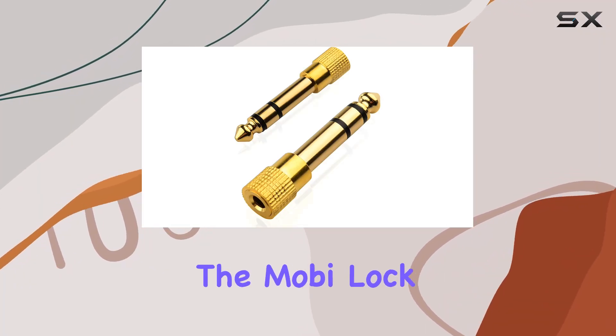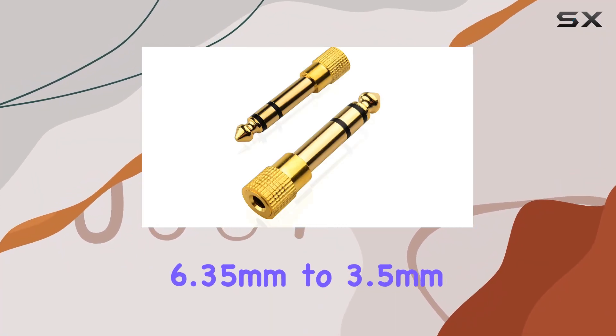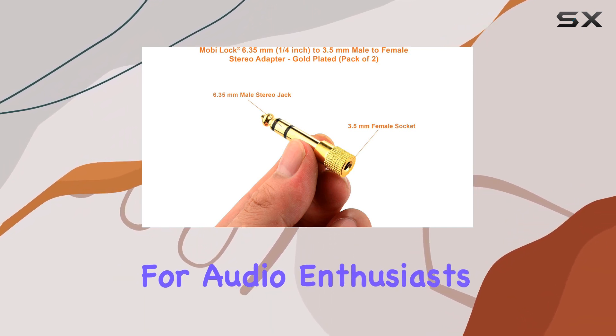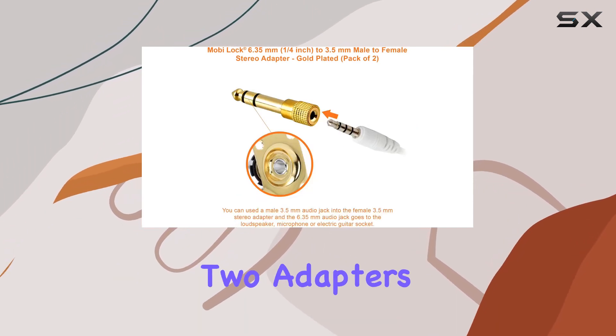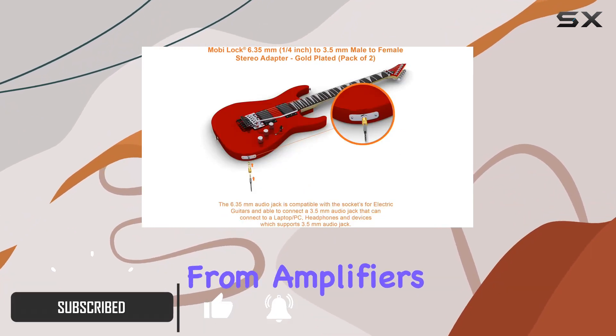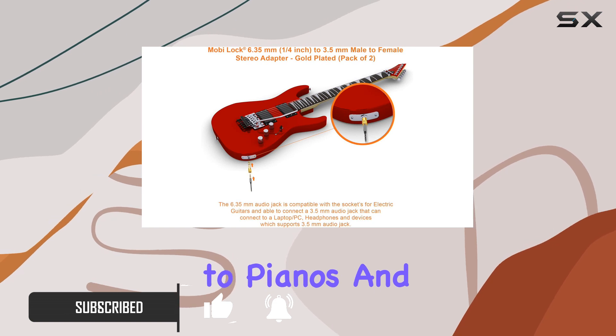Today, we're diving into the MobiLock 6.35mm to 3.5mm adapter, a game-changer for audio enthusiasts. This pack of two adapters is a versatile solution for connecting your headphones to a range of devices, from amplifiers and guitars to pianos and speakers.